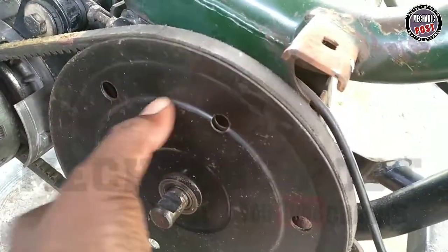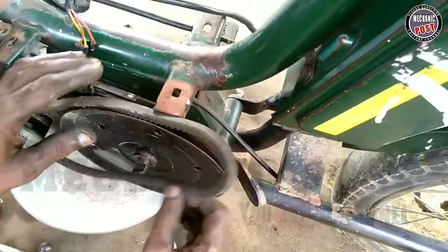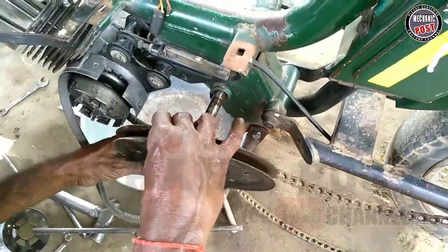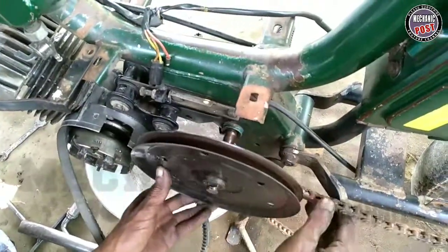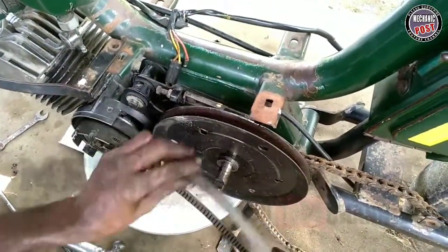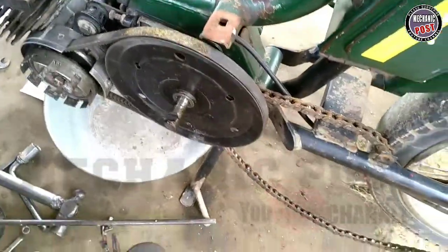This is a chain. It will be three. I am going to cut the chain. I will cut the chain as well. It will cut the chain as well. We will cut the chain as well. This is the chain.